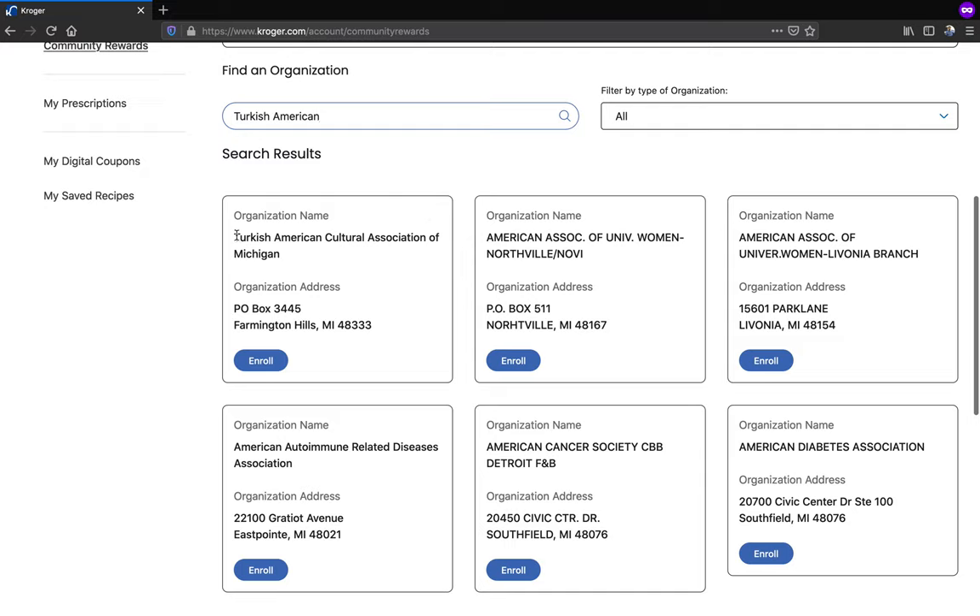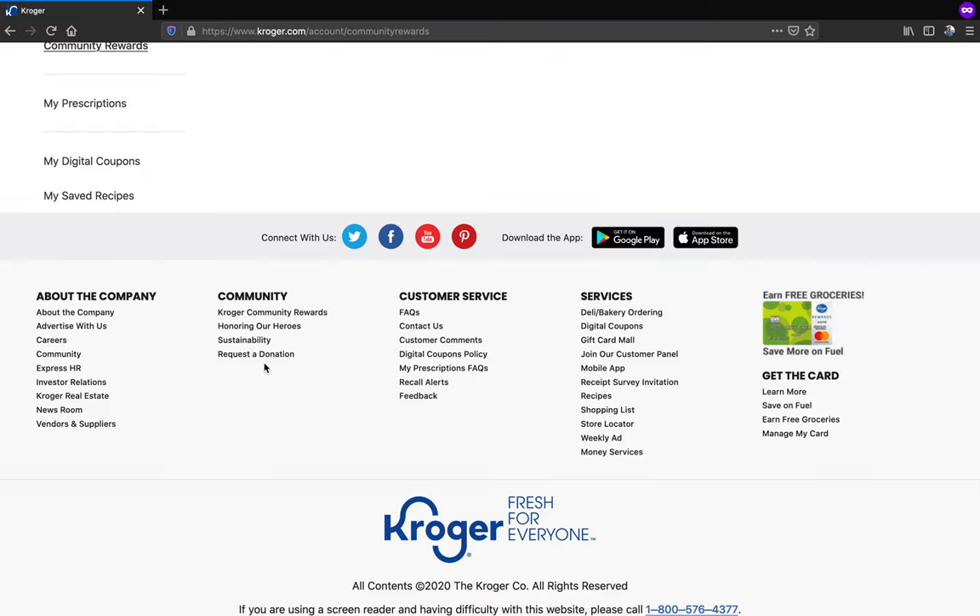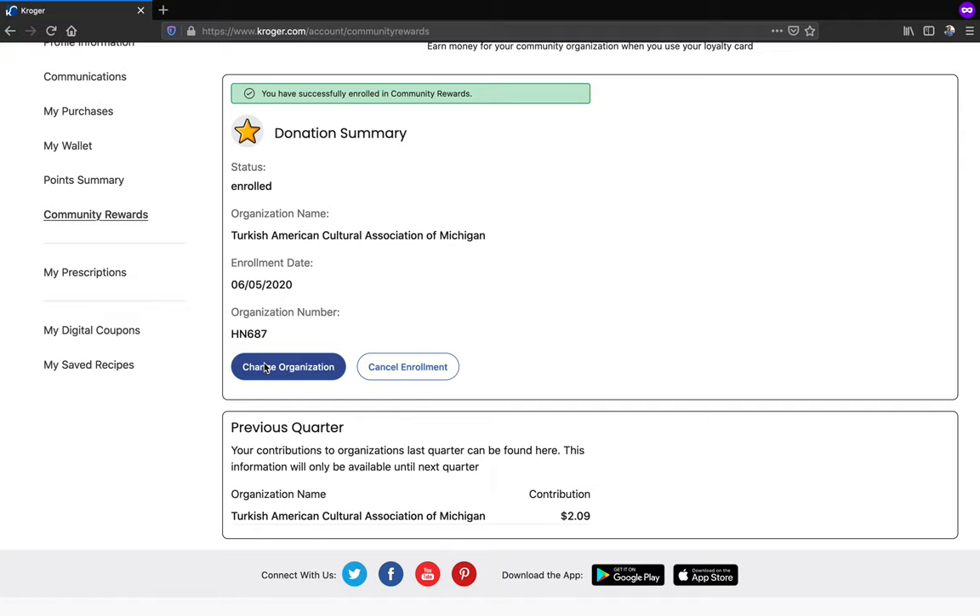Once you find our organization name, click the enroll button here. And now you are enrolled.